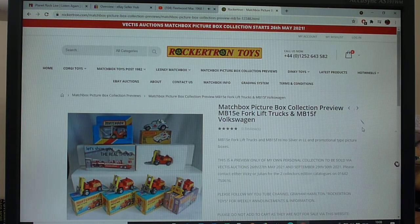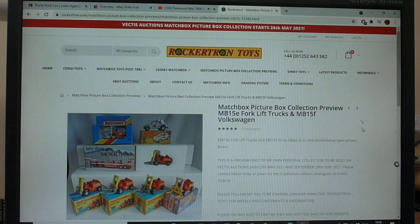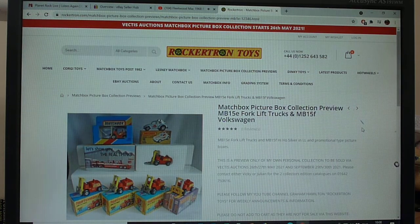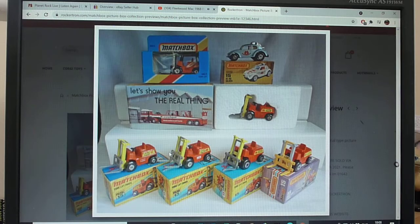Welcome. We're going to talk about the Matchbox 15E forklift truck, the fifth model in the 1-75 range, number 15. We'll also include the Hi-Ho Silver as well.